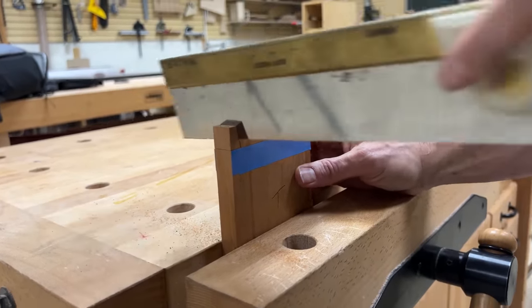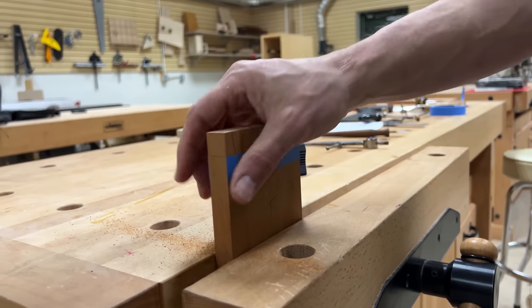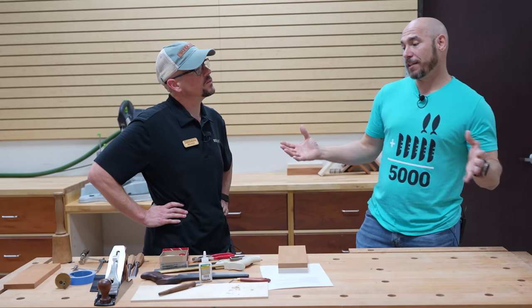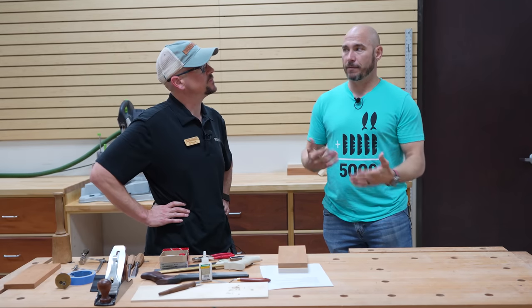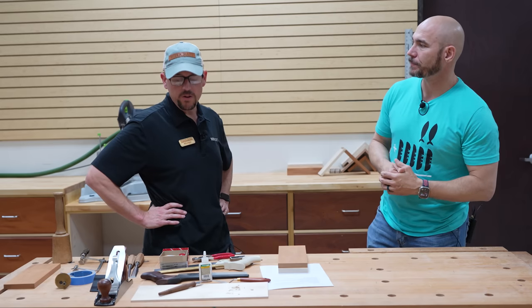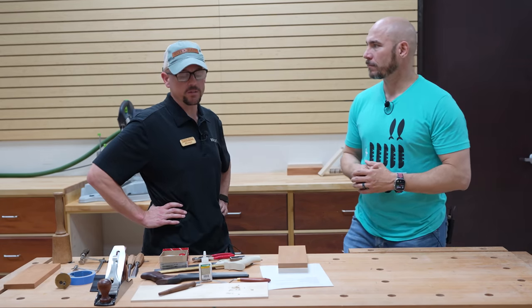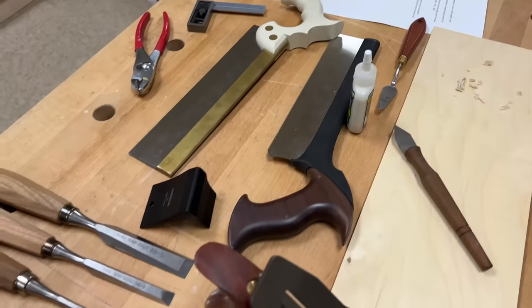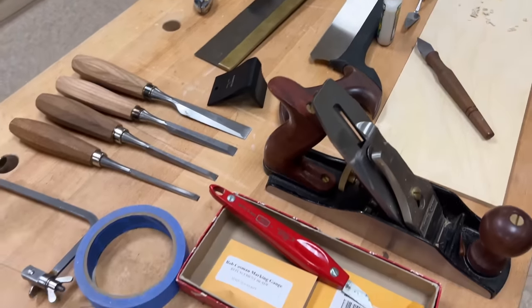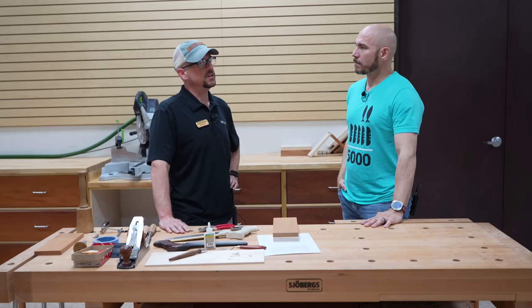And with hand cut, you also get the hands-on feel — it's handmade, and that adds value. So hand cut dovetails, one of the drawbacks is the skill level has to be developed, which means practice. It's something you've got to develop over time, get the muscle memory down, so it can take some time. And also, there are tools required to do that.